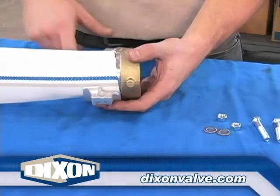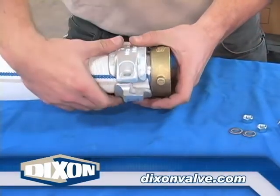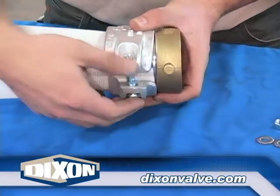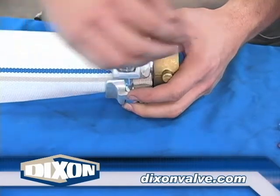Again, position the clamp halves so the crease in the hose is in the center of the clamp body. The end of the clamp should be even with the end of the hose. The clamp lettering detail is to be facing away from the swivel nut.